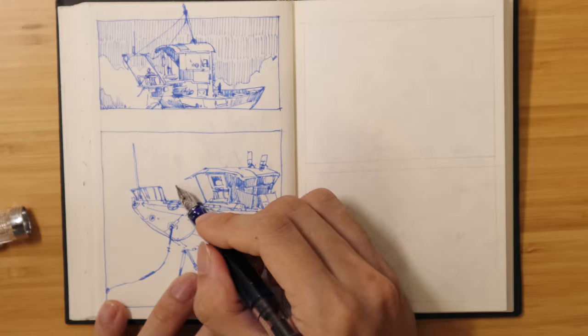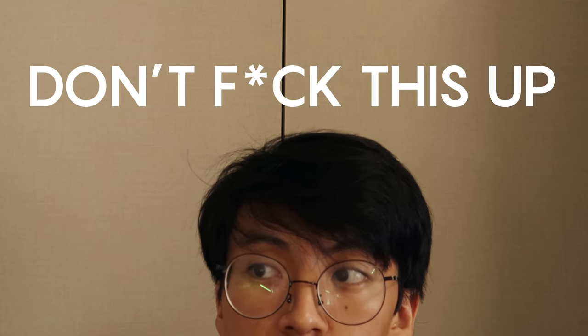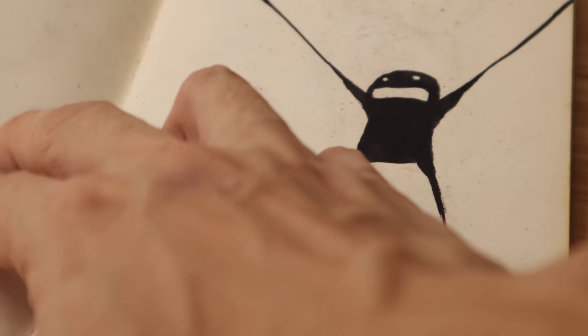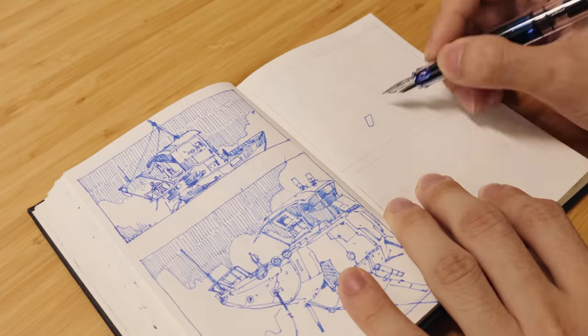Lastly, of course, is price. I'm not personally a fan of super expensive sketchbooks. It's your money, but I think if you're spending $40 on a sketchbook, there's a small part of you that's telling you not to mess this up — and that's not good. Sketchbooks are a place to mess up. Sometimes they can be too nice to use, and the worst sketchbook is an unused one.